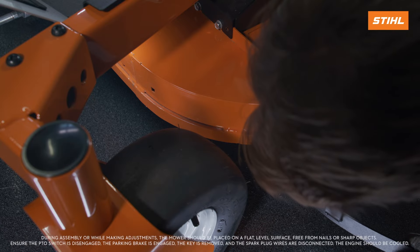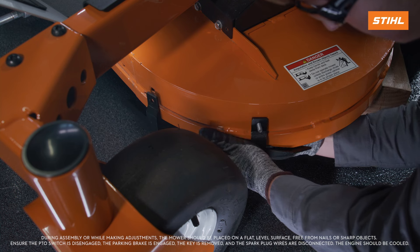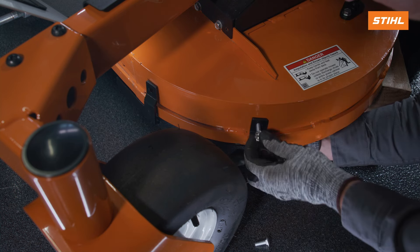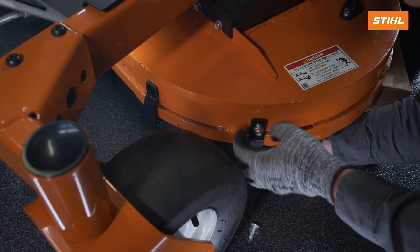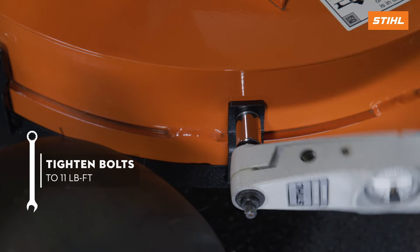Install the carriage bolts on the inner side of the mower deck and the left baffle. Install the nylock nuts. Tighten to 11 foot-pounds of torque, 50 newton-meters.